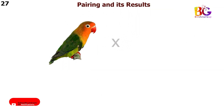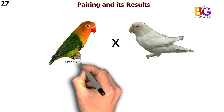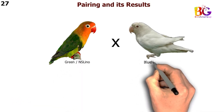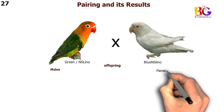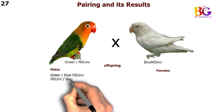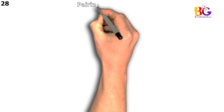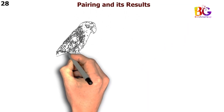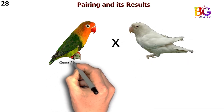In the 27th pairing we are taking green split NSL Eno with blue NSL Eno. In the 28th pairing we are taking green split blue split NSL Eno with blue NSL Eno.